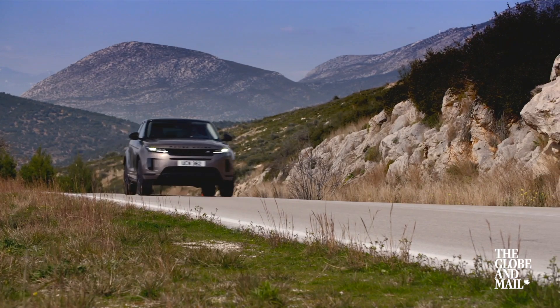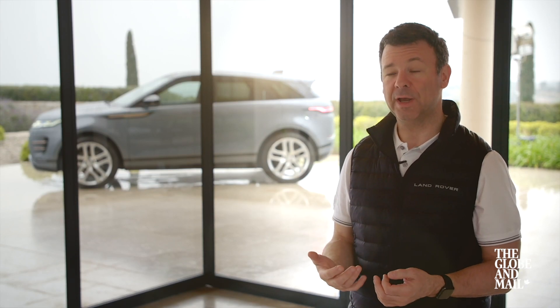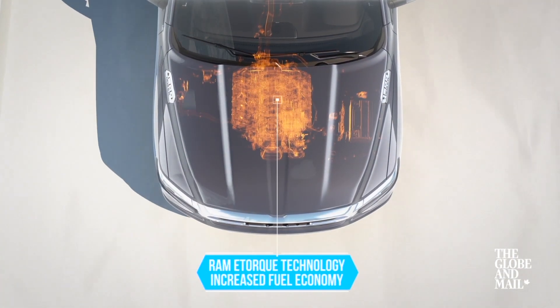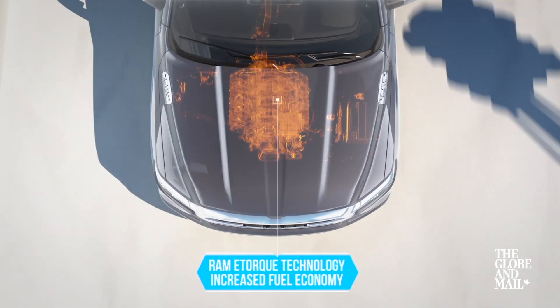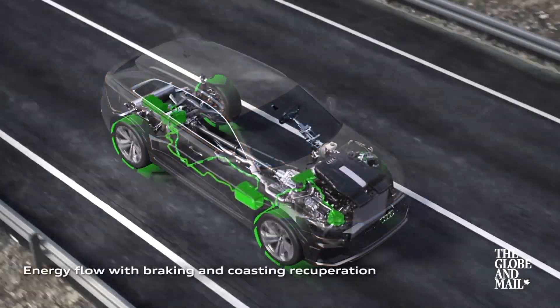It's an entry into electrification, so it's the best value for money — the cheapest way to get into an electrified vehicle. You'll find similar mild hybrid systems on cars like the new Ram 1500, Jeep Wrangler, Audi A8, and even some Mercedes AMG models.